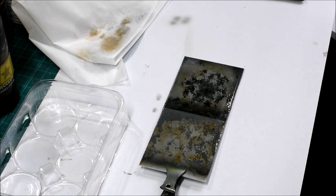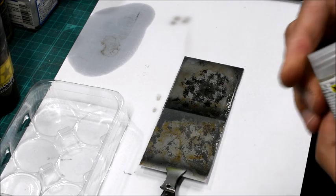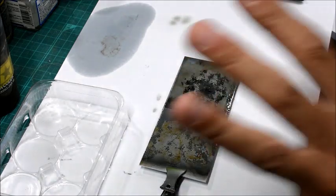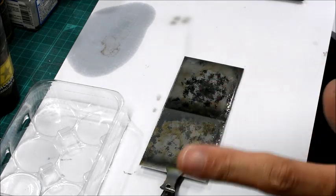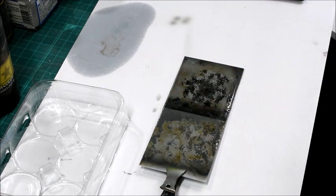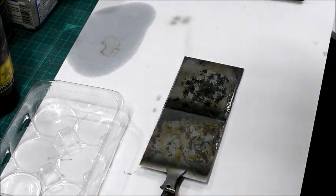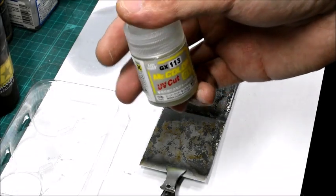If you are done and the effect is complete, you need to coat it with some kind of clear color to protect the effect itself. It's very easy to damage. So you need to cover it — after the color itself is dry completely, wait until it gets fully dry. After that, you can apply the protective clear color.